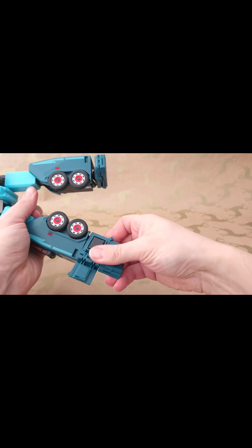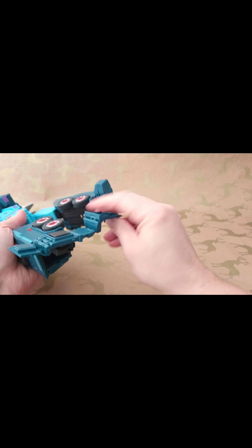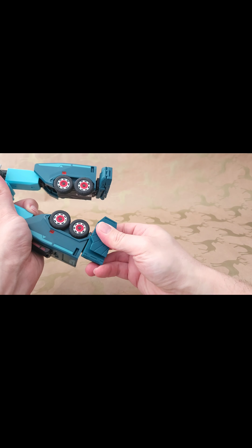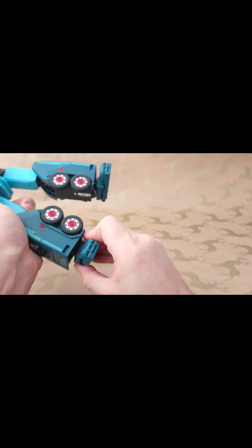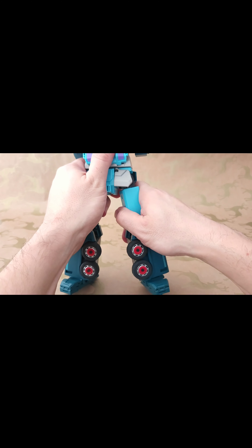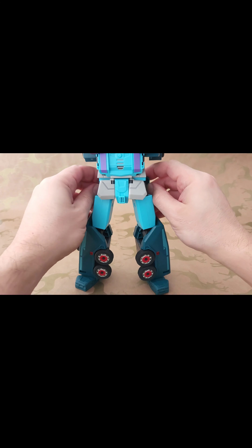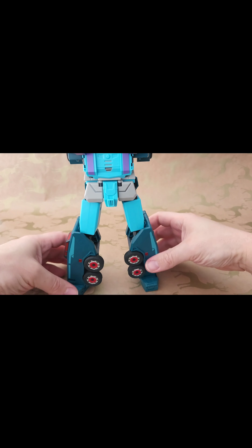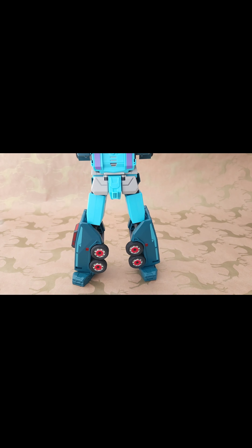Make sure everything is the right way around by checking the instructions — they show which bits should be visible on the inside. Fold this bit in, extend these bits out, then rotate back around. Peg that bit back in on this side, move this bit into there, extend this section back out, fold around, and this bit pegs into those gaps. Rotate the foot around and you've got the bottom half done.